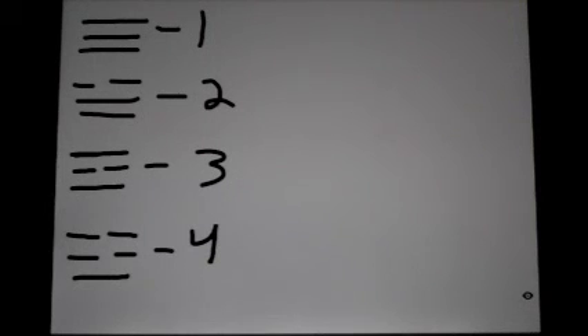It should be noted that these trigrams as a whole have more um or yang in them — half of the trigrams are um trigrams and half are yang trigrams. Looking here, we have three yang trigrams: number one, number two, and number three. And one um trigram. The reason for that is, in number four for example, there are two dashed lines, so there's more um than yang.